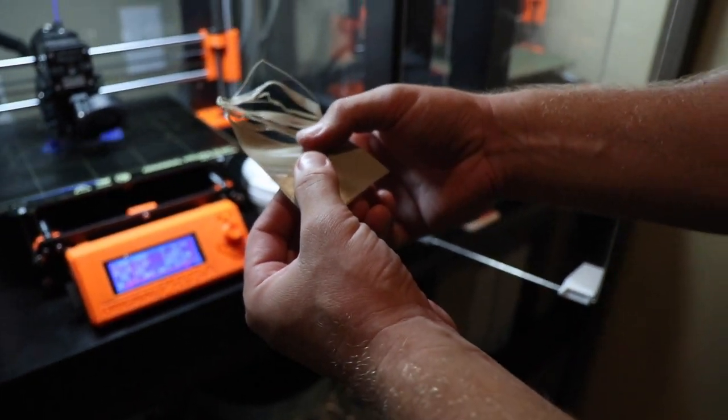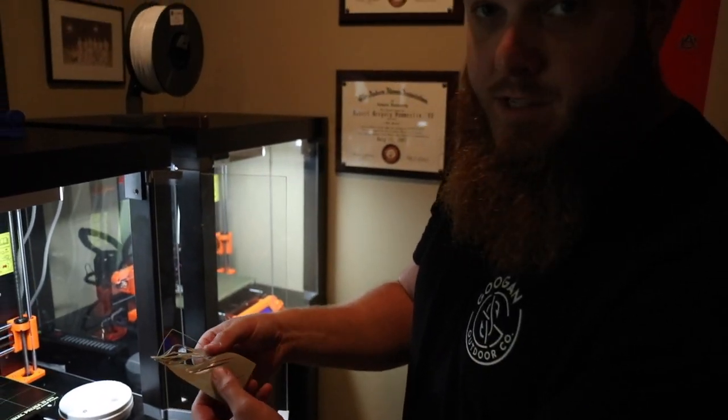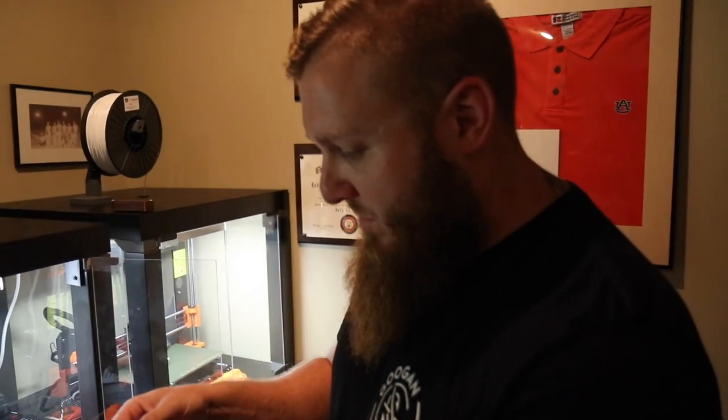This is a really good representation of how thin these layers are. Look at this — it's probably a hundred or more layers, and they're just microscopic how small they are. That's crazy.